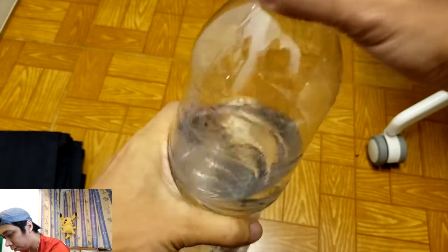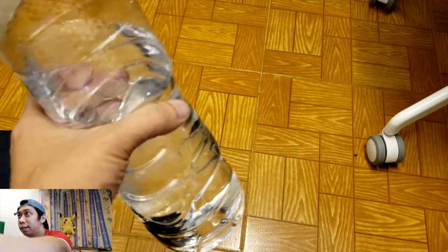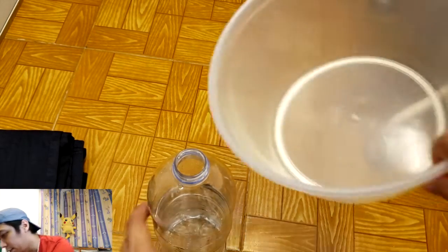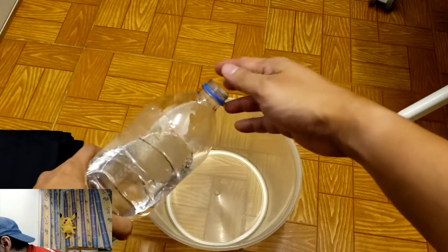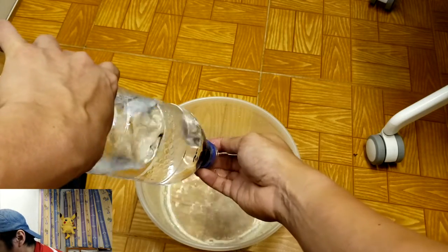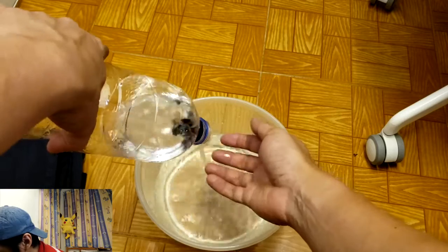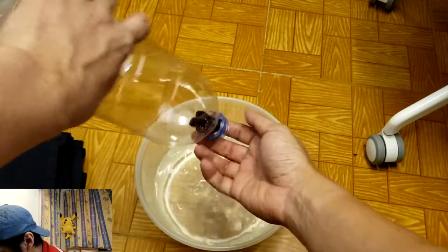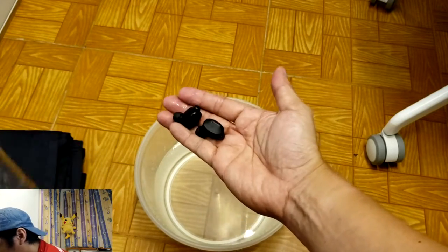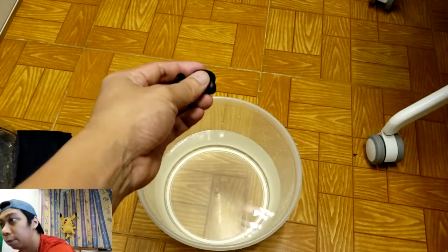This is the IPX8 testing. Let me try to remove the earbuds — it's going to be tough. I'm going to pour the water from the bottle into a container. Let me get a container — it's hard to reach. Let me filter it out. There go the earbuds — it's hard to remove them; I think they're stuck inside the bottle. Let me filter it out. There you go — I've removed both earbuds. It seems there are no lights coming out.